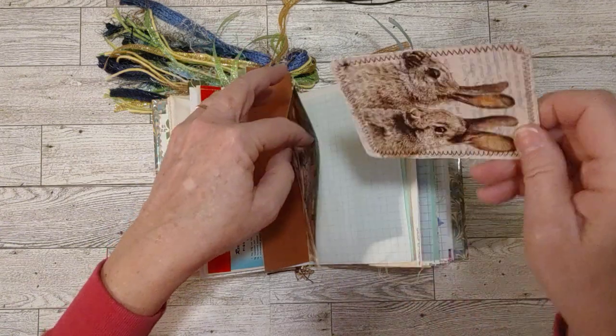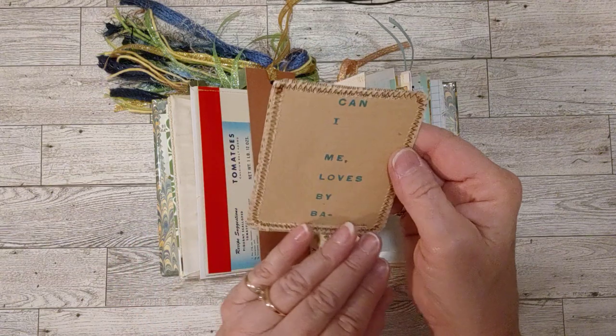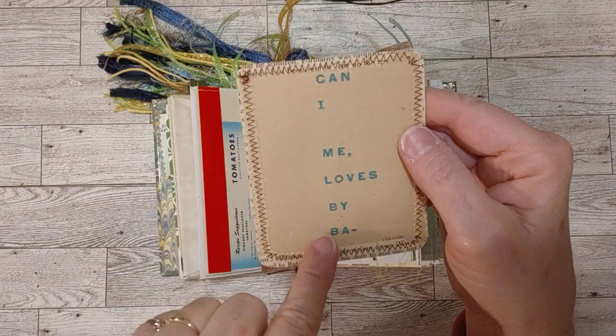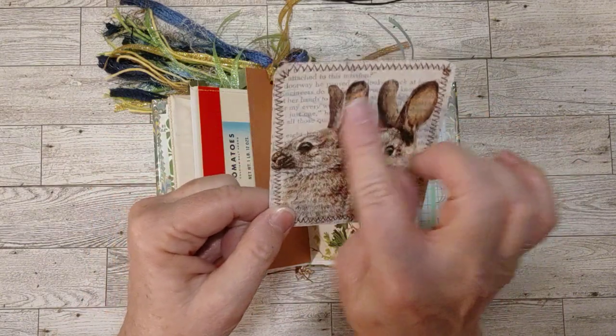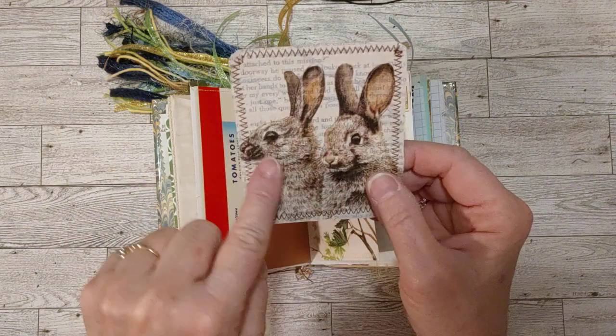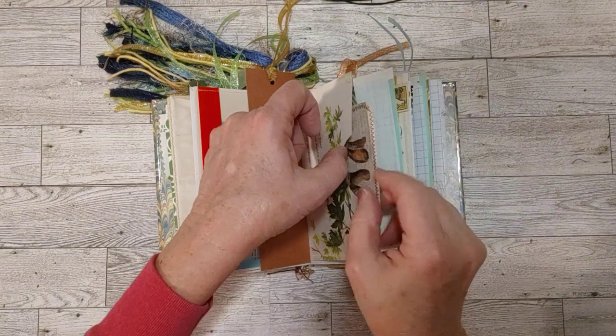This is the other side of that pocket made with the children's gardening pages. In here I have a little bunny journaling card sewn around, with piano roll paper on the back — it had words on it, which is really cool. The front is on book page in the middle, you can see the text underneath, and this is a bunny napkin that I put on top of that. Really cute in there.